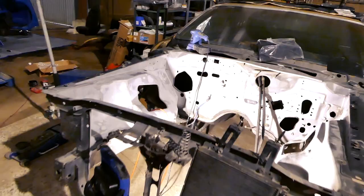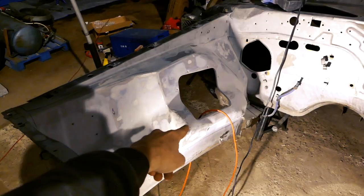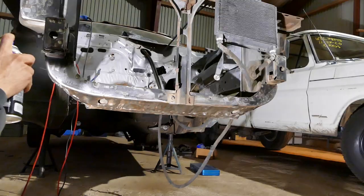Hey guys, welcome back to another video. In today's video we're working on the '73 Road Runner again, getting ready to paint the whole engine bay. I'm mostly done prepping it — sanded it down, fixed up some dents, welded something they cut up, and prepped everything underneath the car. The frame rails are pretty much sanded down, so I'm going to give those a black coat, then paint the engine bay gold over it — kind of like factory overspray if you will.